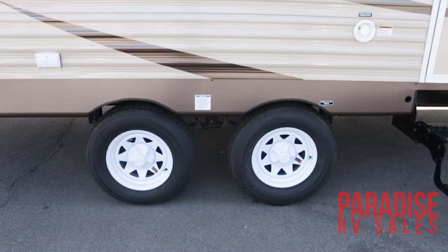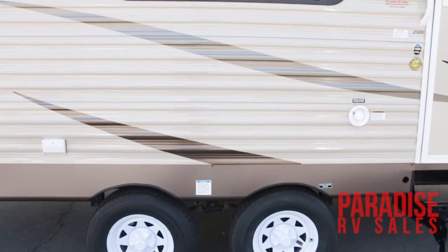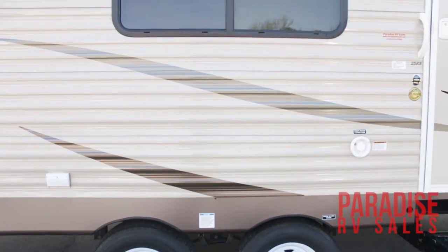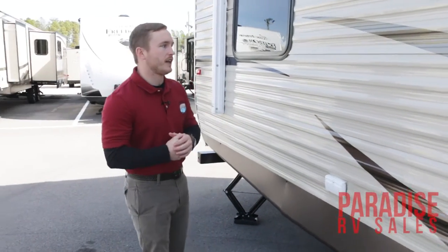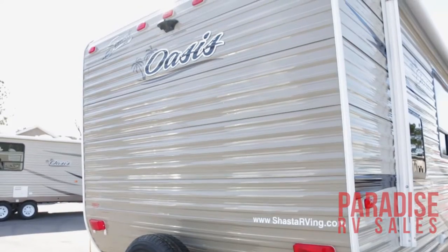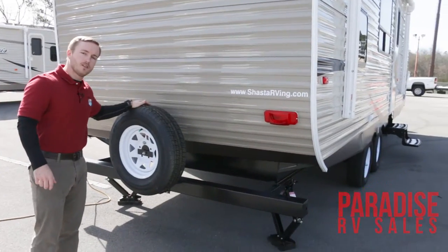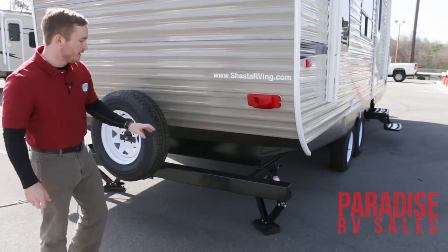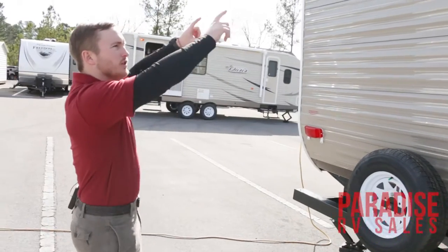You've got your fresh water tank fill right here so you can fill up your fresh water tank if you plan on doing some dry camping. You also have both of your 110-power receptacles so if you want to plug in electronics outside you can. Back here at the rear of the camper it is prepped for a backup camera, and you have your spare tire mounted on the back as well along with your square steel welded bumper.